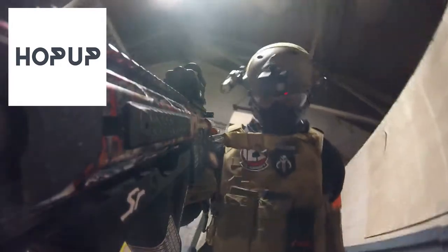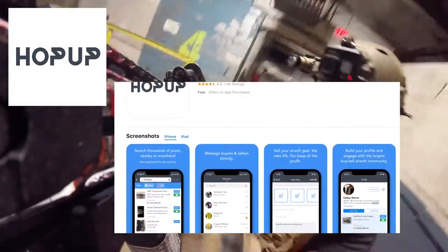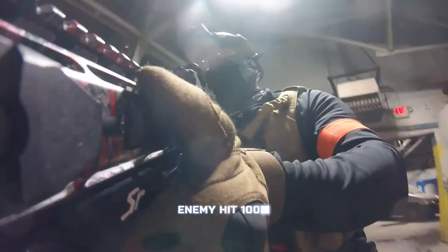If you don't know about HopUp, it's a fantastic app on your mobile device designated to buying, selling and trading airsoft equipment. My younger brother introduced me to it last year and I've been a premium member ever since.